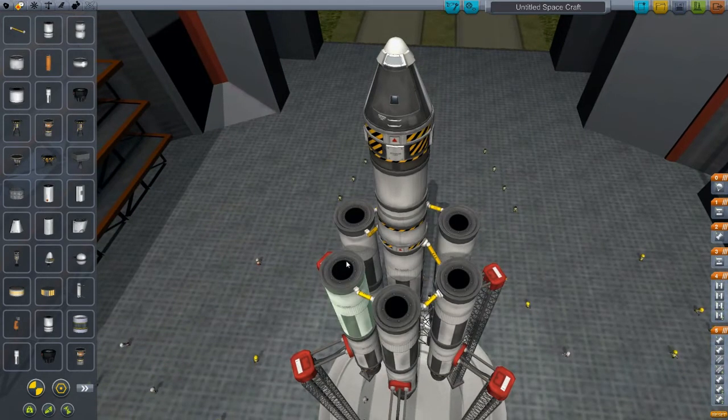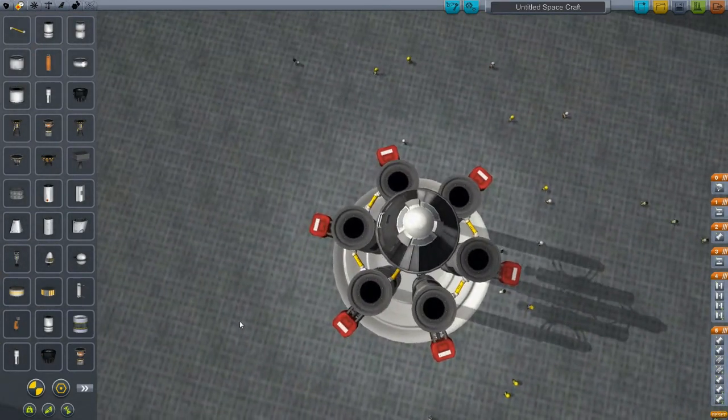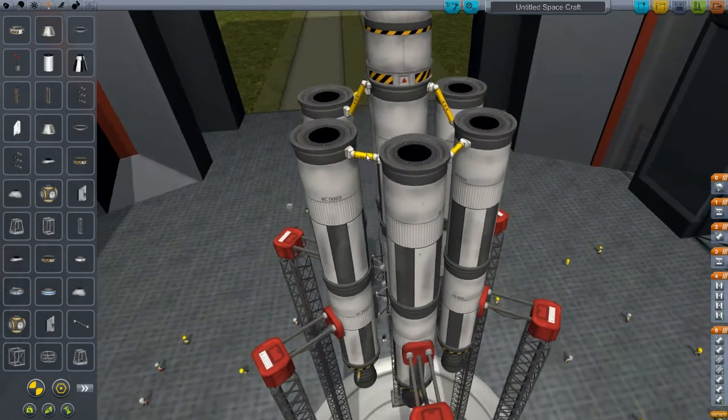Now, as you can see, we have the fuel transferring from here to here, and then to here, and then into the central stalk on both sides. So that will provide us with a dual symmetry, essentially, is what we're working with here. So now we're going to find the space duct tape again and attach these together.